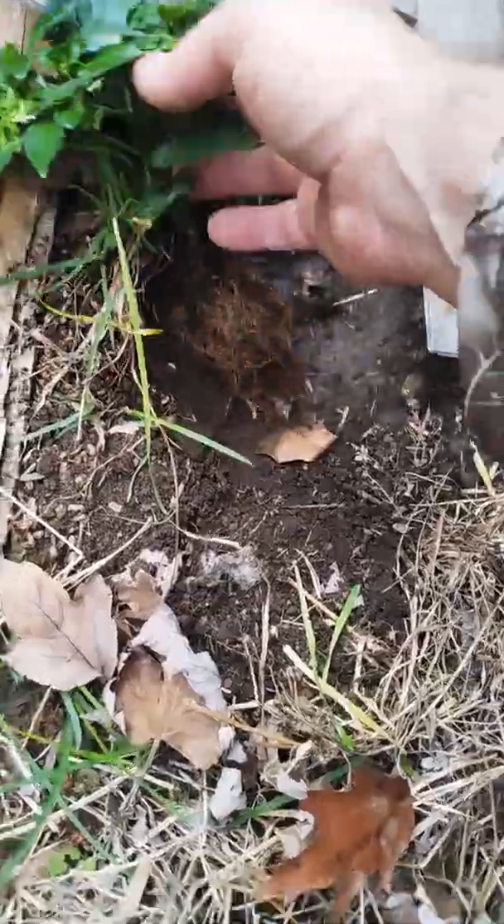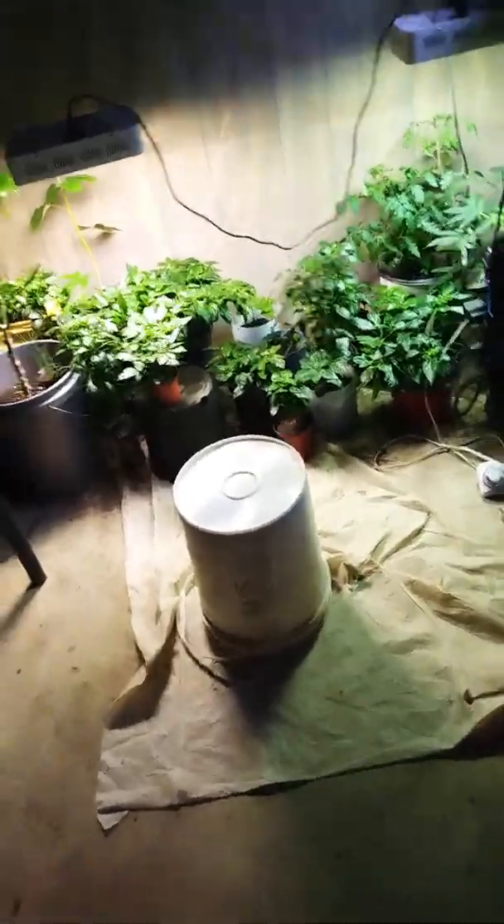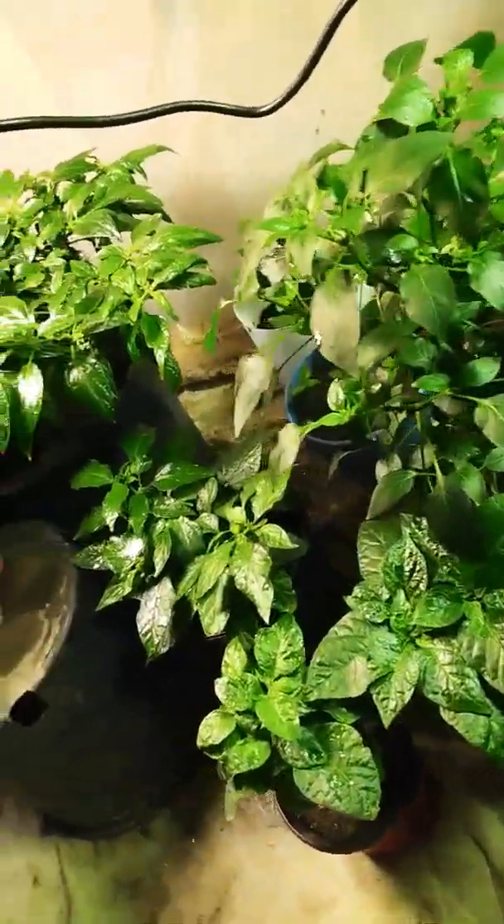I'm going to just throw it in this hole here — grab a shovel real quick. This is just an experimental part of the yard. There are my other plants — I've got lots of seven pot, chocolate habaneros, golden cayennes.